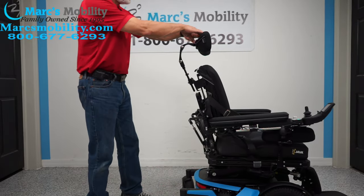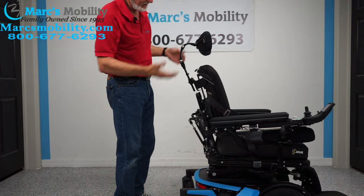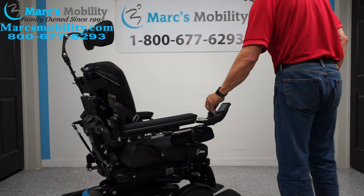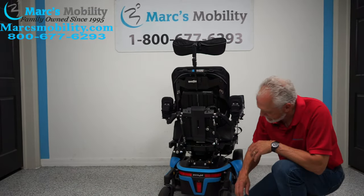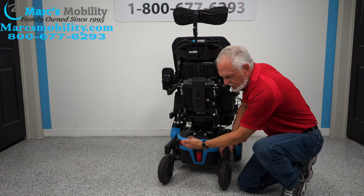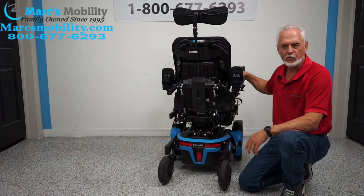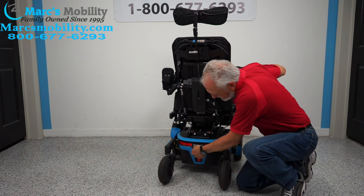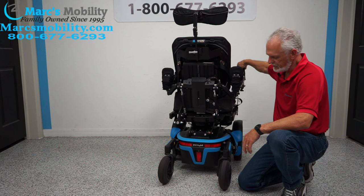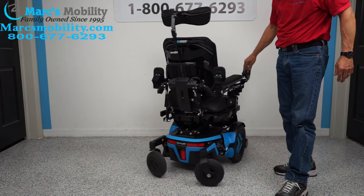The headrest is adjustable here but it's also fully adjustable forward, backward, up and down. When we ship these chairs, we turn the power off. Right in here there's a reflector — inside of here you'll see it. I just turned the power off. When you get your chair, go right here, flip the switch — there we go — and then turn your power back on up front, wait about 3 seconds, and you're back in business.